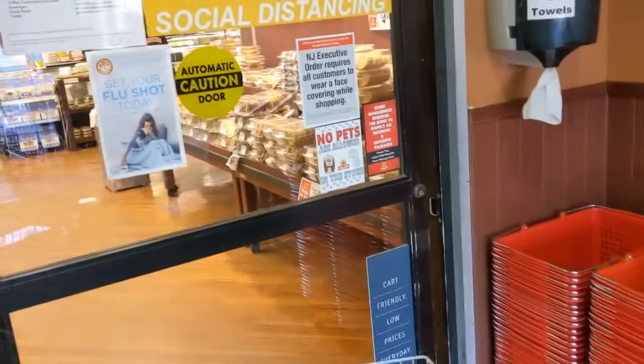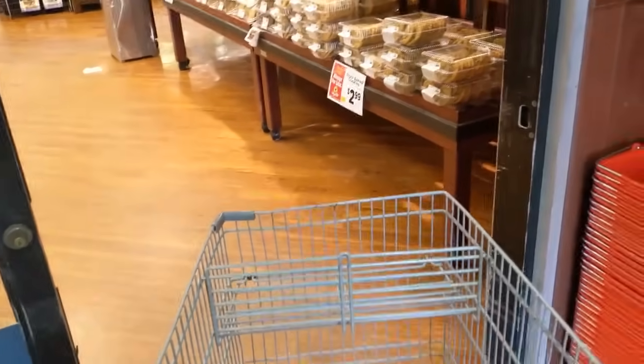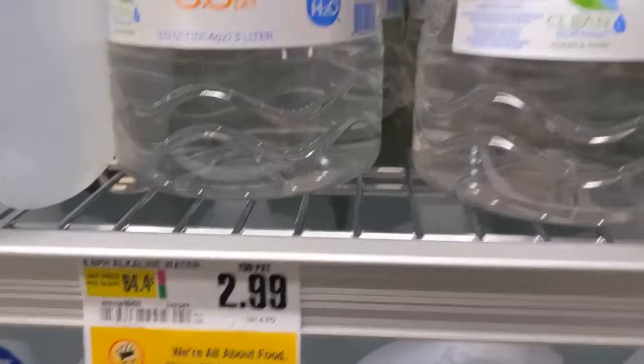We're here at ShopRite to check out the competition, buy a bunch of different water brands, see what it's all about. Alkaline 8.8 — it's a smooth hydration for $2.99.